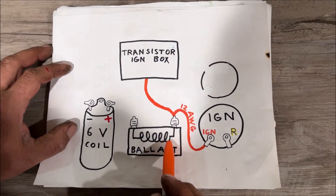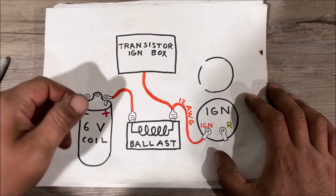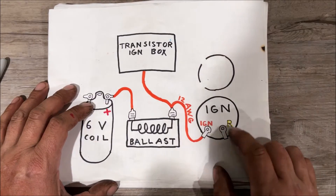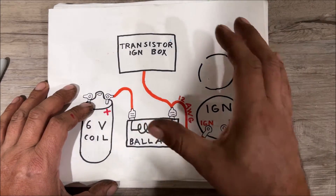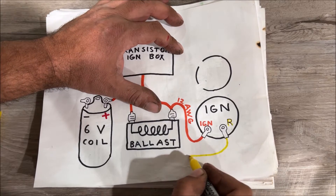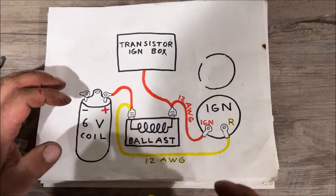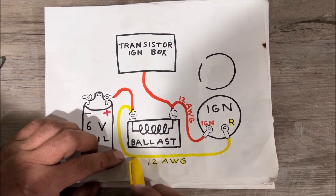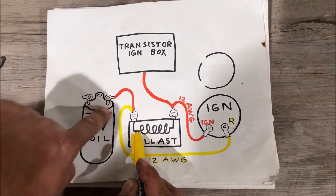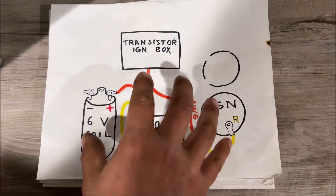12 volts come into the ballast resistor knocking it down to six-to-nine, then this continues to the positive side of our coil. When you're cranking your starter it'll give 12 volts to the coil for extra power to help it start — this is very, very important. Some cars will have an R terminal on the starter solenoid under the hood and that's where they'll run this yellow wire, but on this Datsun they run it off the key switch. So this comes off the R/R starter solenoid or ignition switch, and whenever we're cranking the engine we're giving 12 volts to both wires — bypassing the ballast resistor, going straight to the coil only while we crank. I've had cars that would not start without hooking that up.